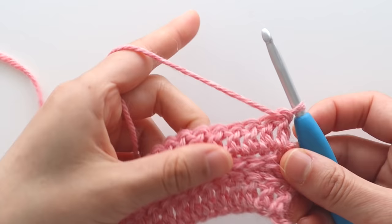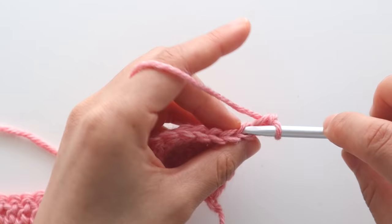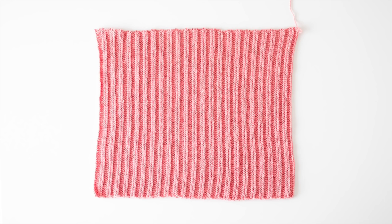Repeat rows 2 to 5 until the end of row 93, then fasten off. For the front panel we're going to follow the exact same instructions as the back panel until the end of row 34.